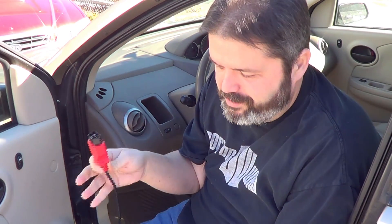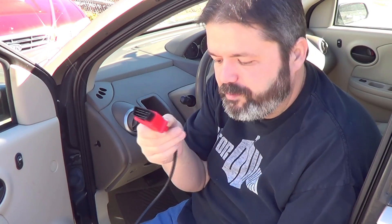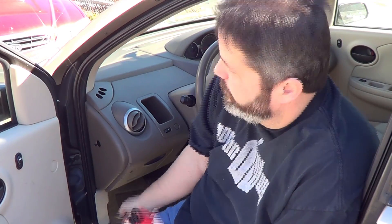It might be a little bright out here — there's snow on the ground. What I will do is find my port, which is located right under here in my Saturn, and I will plug this in and it should start to get some diagnostics.